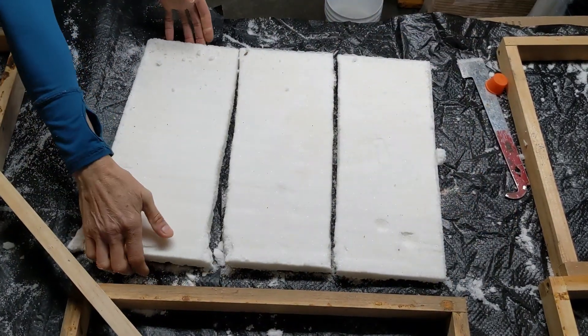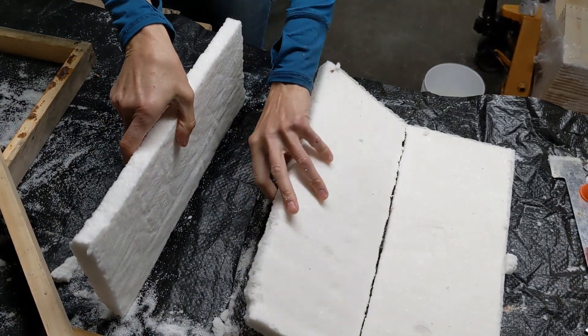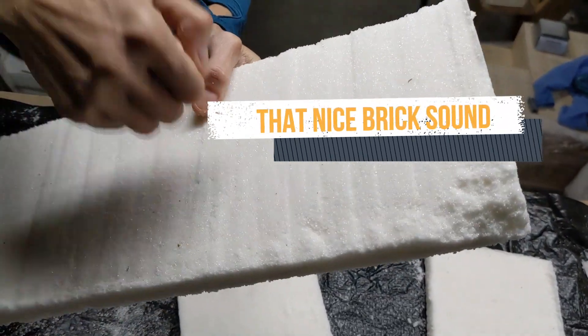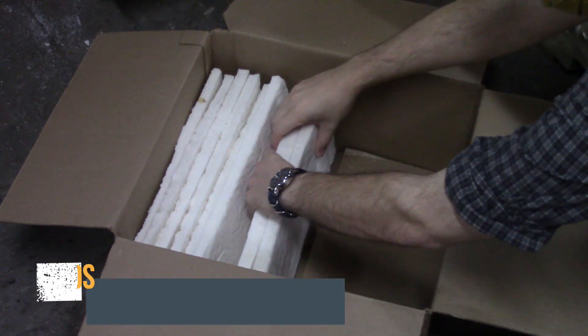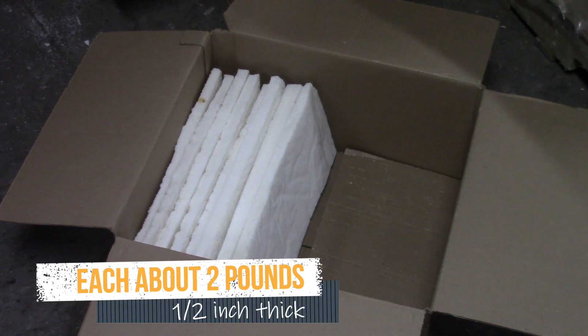You'll be amazed when they come out that they have a really hard texture, and when you knock on them they actually sound like bricks. We keep them in cardboard boxes stored vertically, just to try and keep them from shattering. It just makes it easier to put them on the hive.